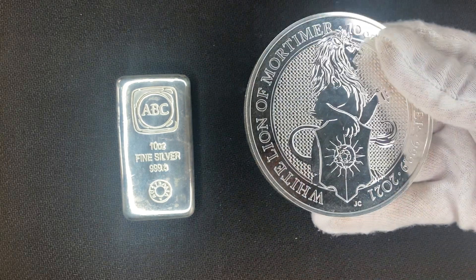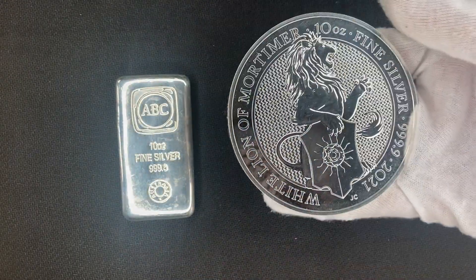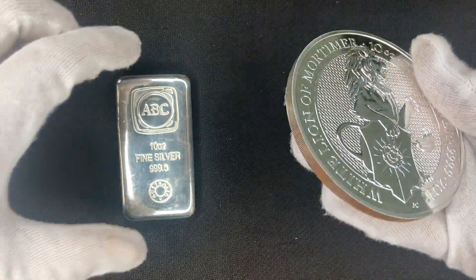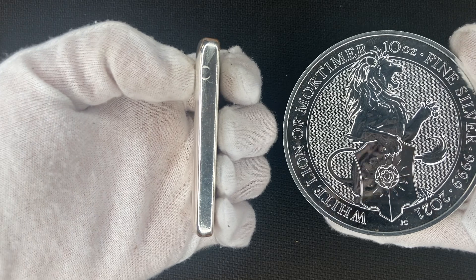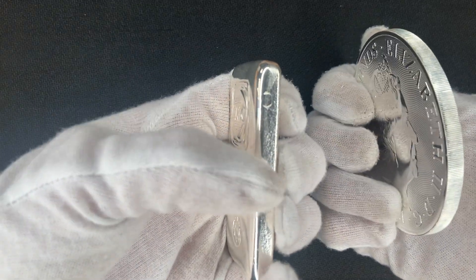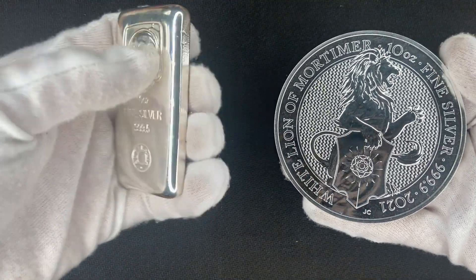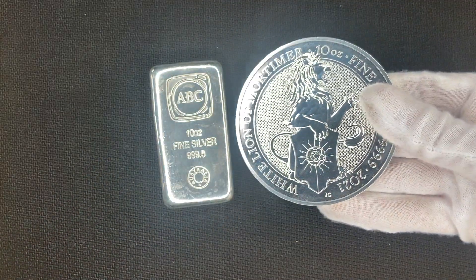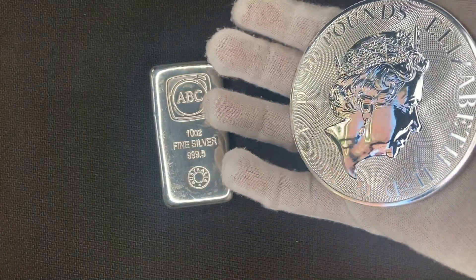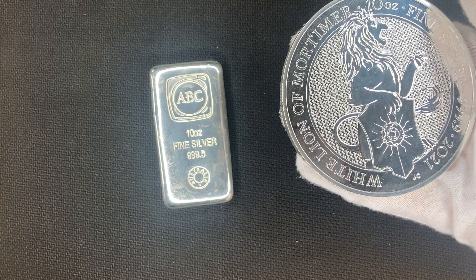We got it out of the case — it was really hard to get out, we actually had to watch an entire YouTube video because it's so tightly sealed. Now comparing the Line of Mortimer 10 ounce coin with the ABC 10 ounce fine silver bar side by side: they're pretty similar in thickness, though the bar is definitely thicker. However, the coin is substantially larger in diameter, and even without the capsule it still looks like it holds a lot more silver than the bar itself.